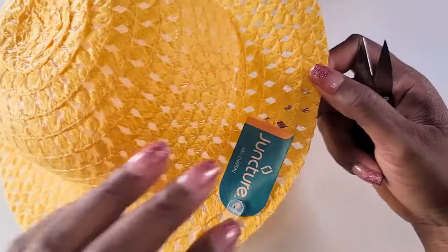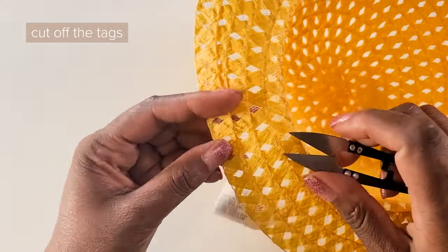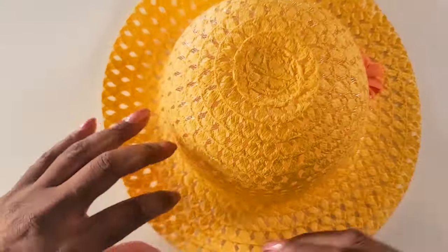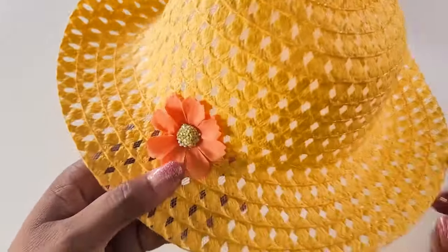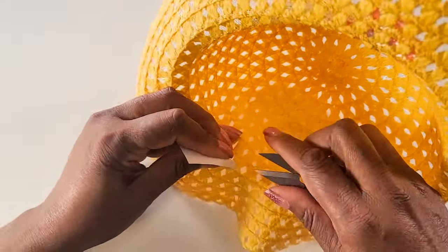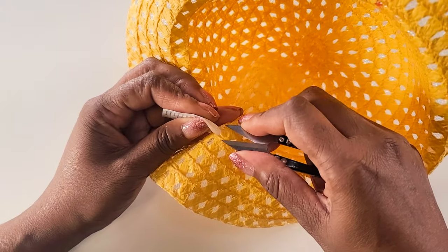To get started we'll take our hats and remove everything that is not needed. I went back to Dollar Tree to get some more hats so I could make a matching handbag, but I couldn't find any more hats there. If you can find hats anywhere else, you could do the same thing we're doing here with any hats that you have.